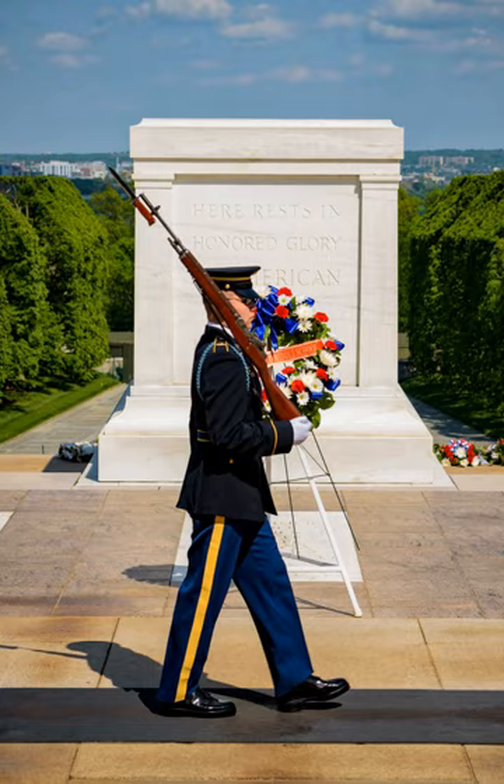The tomb guards are soldiers of the United States Army. The first military guards were troopers from the 3rd Cavalry, who were posted nearby on Fort Myer. Since April 6, 1948, known then as Army Day, when the regiment was reactivated, it has been guarded by soldiers from the 3rd Infantry Regiment, the Old Guard. The Old Guard is also posted to Fort Myer, Virginia, adjacent to Arlington National Cemetery. It is considered one of the highest honors to serve as a sentinel at the Tomb of the Unknowns.